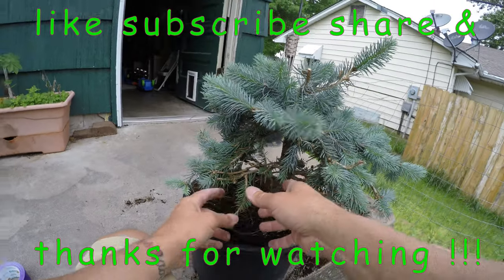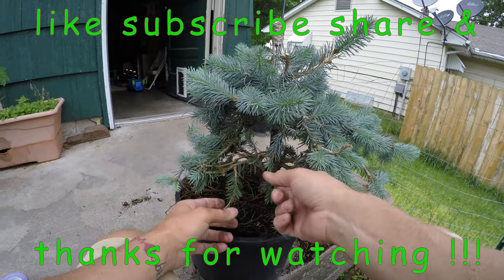Alright guys, thanks for watching. Like, subscribe, share — and see you next time.